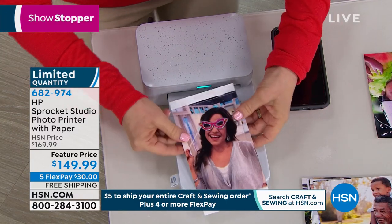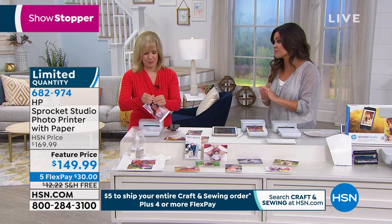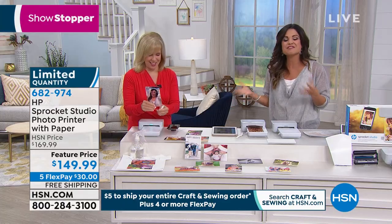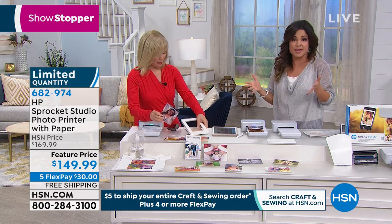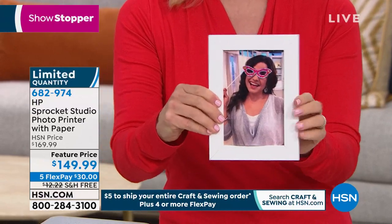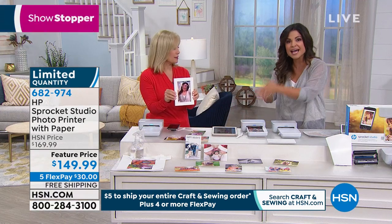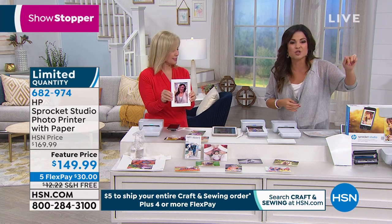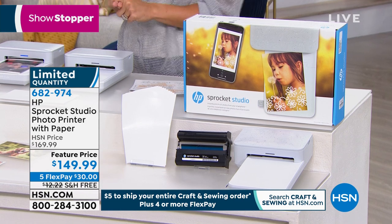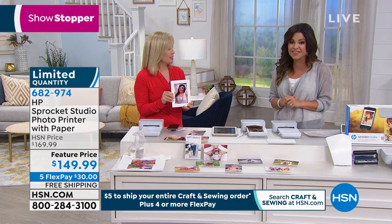Just to recap if you're just joining — HP is our number one selling printer. This is a brand we know and love. This is brand spanking new. Even some of the big stores don't have it in stock yet. The reason it's so exciting is the original Sprocket was great and it still is, but it gives you two by three size photos. This is your full four by six, which is the most popular. You're printing from your camera roll, social media, any cell phone — Android, Apple — maybe a tablet or iPad. Our bundle includes the printer, 10 sheets of that special fade-proof, smudge-proof, waterproof paper that lasts up to 100 years, and the ink comes bundled with the paper every time — it's never a separate purchase. Free shipping and five flex payments.